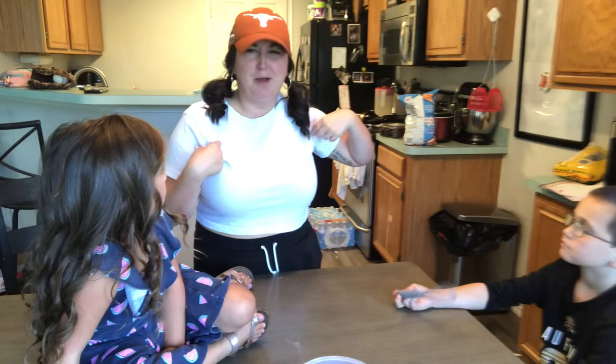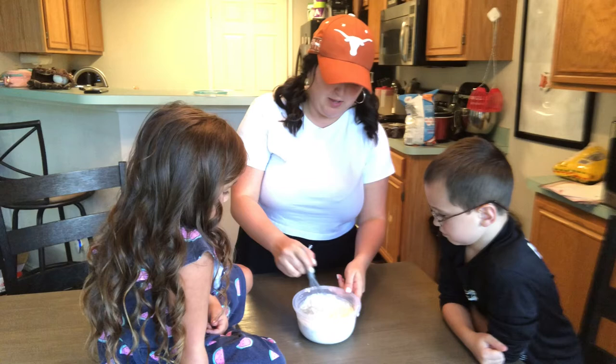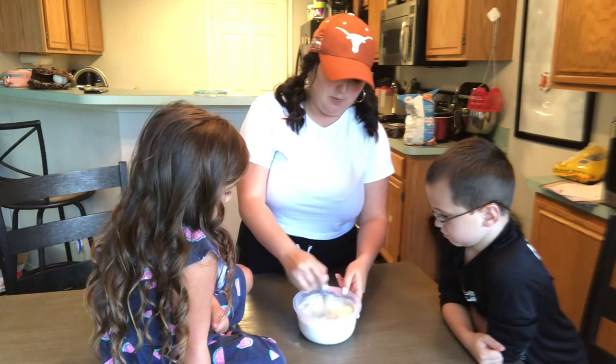Am I the only weird one? I know I'm not — somebody else has to do it. We're going to whisk together all of this because I don't like the consistency, but we're just going to pray it stays in the bowl.